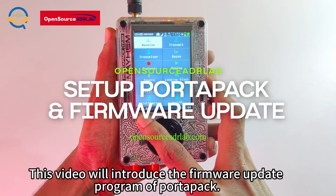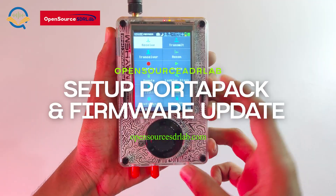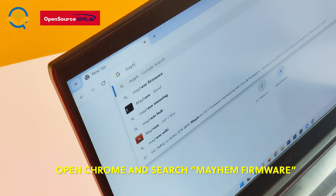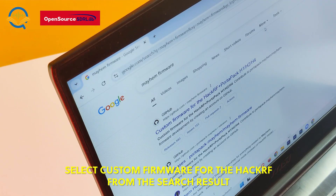This video will introduce the firmware update program of PortaPak. Open Chrome and search Mayhem firmware. Select the custom firmware for the HackerRF from the search result.